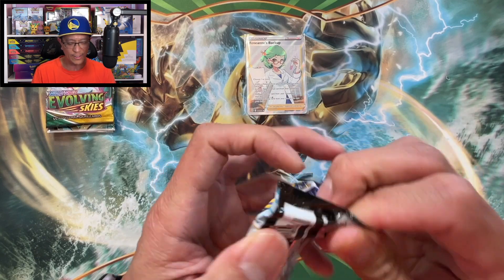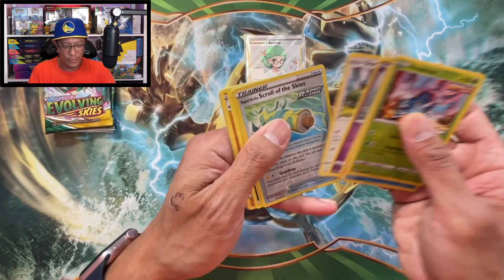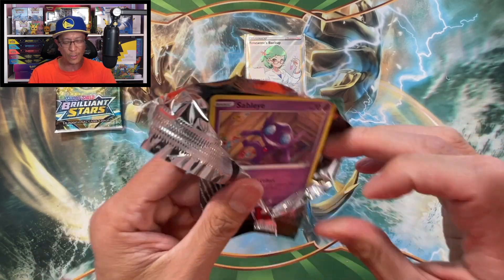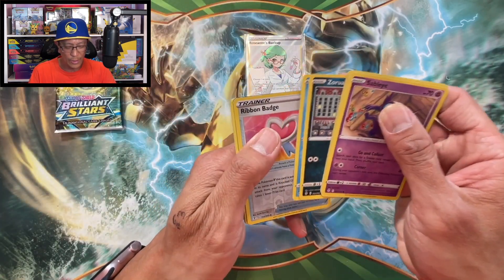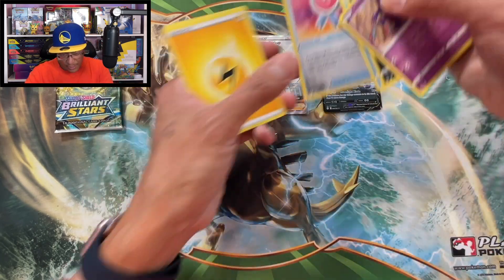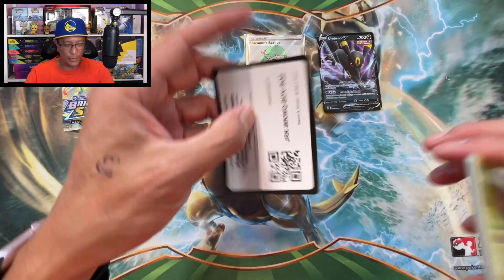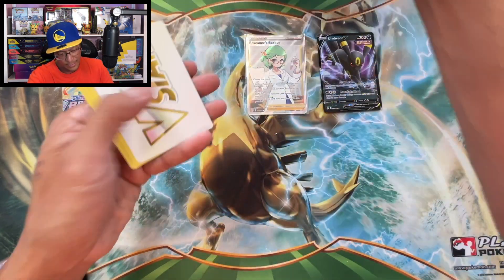Let's make this fast. Chilling Reign - don't call it Chilling Pain, guys. We got Slurpuff, non-holographic. Two more tins left. Evolving Skies - let's switch it up. We got something - oh, Umbreon V! Regular V Umbreon, not too shabby. Umbreon is my favorite of the Evolutions. There's the code. Brilliant Stars - Haxorus Reverse Holo, Klinklang regular non-holo. One last Brilliant Stars pack.